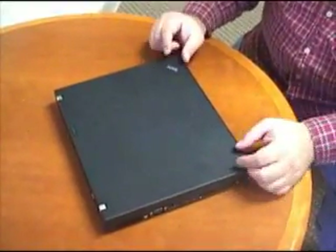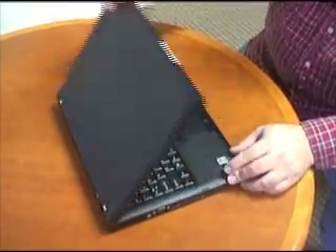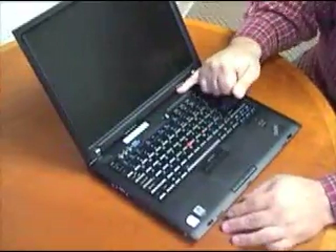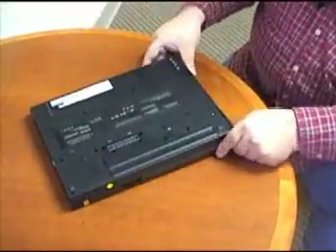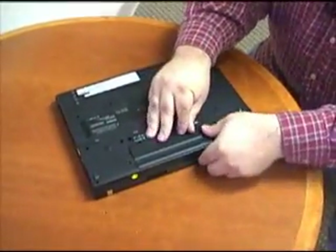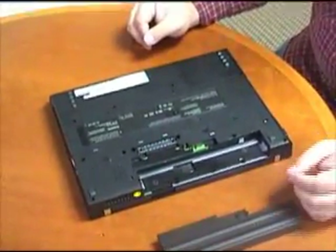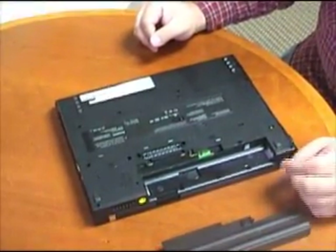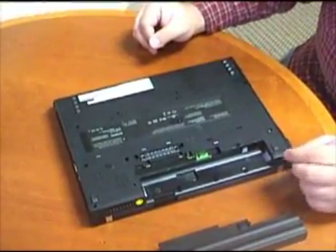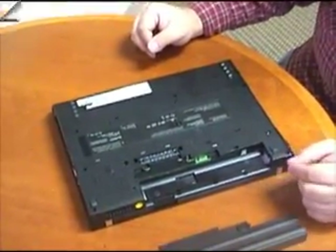An important step before upgrading any laptop is to make sure the power is off. We can see no lights here — we've shut this down all the way. We're going to turn it over, make sure it's not plugged into the wall, and take the battery out. I recommend doing this for any laptop upgrade, because any time the power is on you could significantly damage the internal components. So make sure the power is shut off, the system is shut down, and if you want to, you can even take the battery out to make sure it's safe.